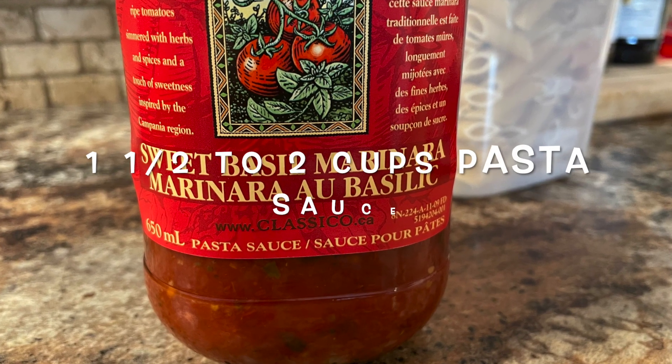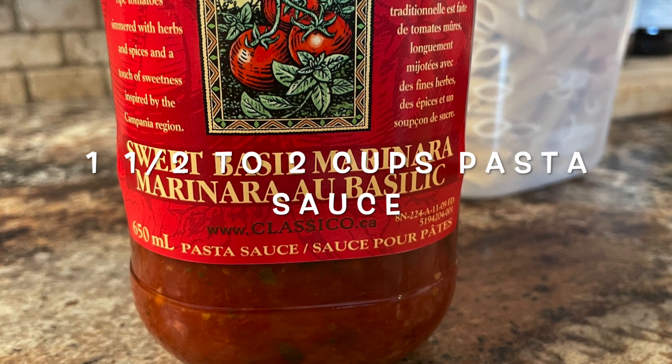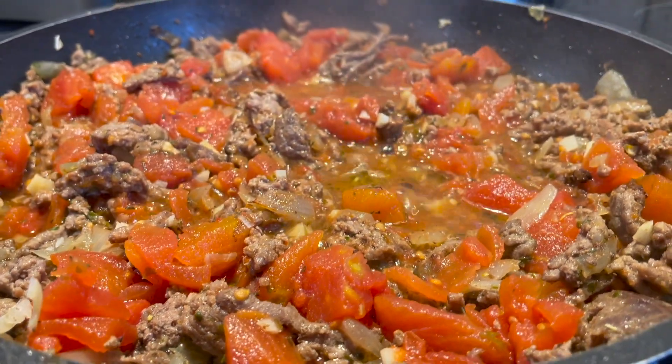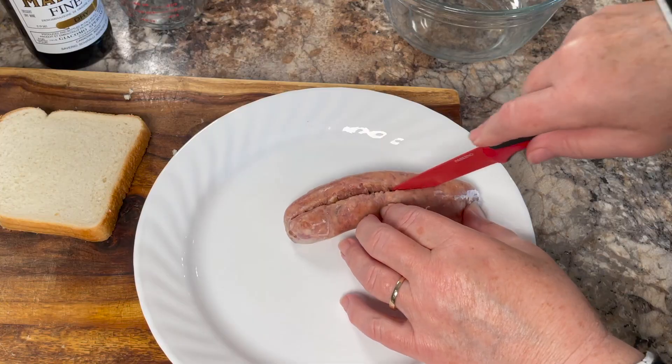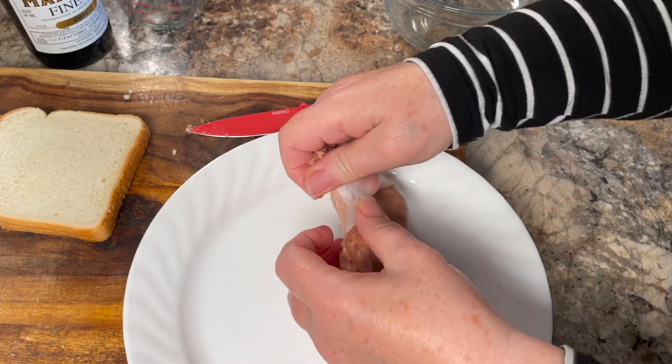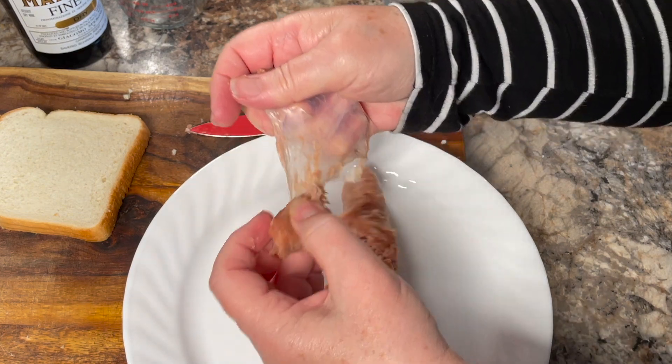Add one and a half to two cups of pasta sauce to the meat mixture — it's up to you how saucy you want it to be — and continue simmering on low. Then take one mild Italian sausage, peel off the casing, and use just the minced meat inside.